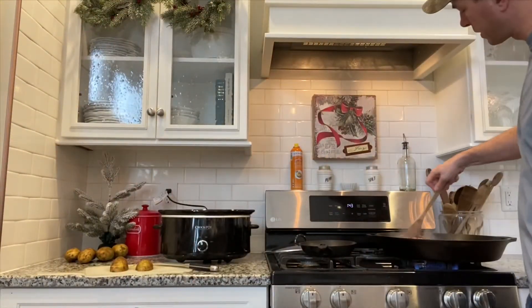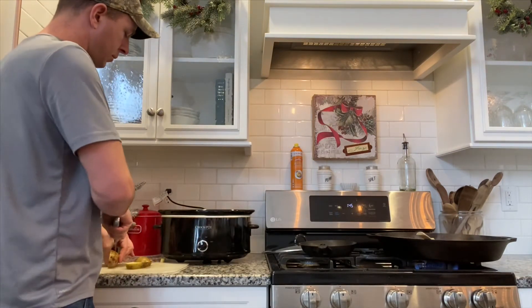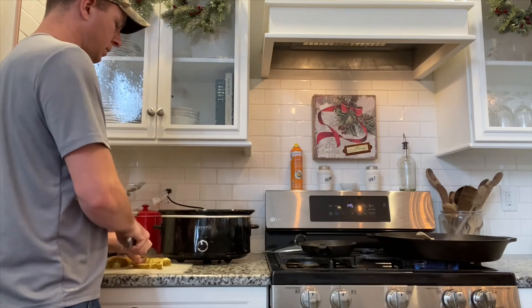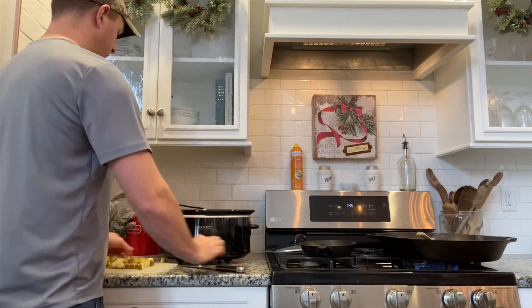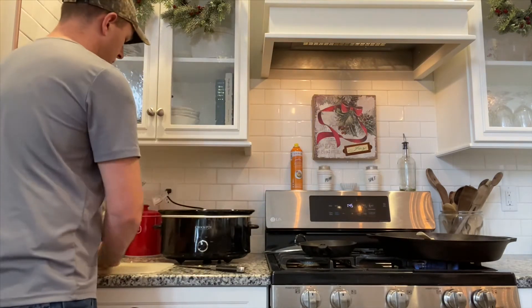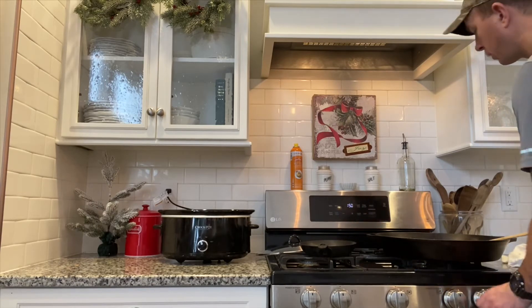Let's do a quick stir of the meat. I think we'll actually use five potatoes — that'll be plenty. By the time we add the meat in, our crockpot will be very, very full. The meat is browned up about 95% of the way, so let's go ahead and move all the meat over to the crockpot.